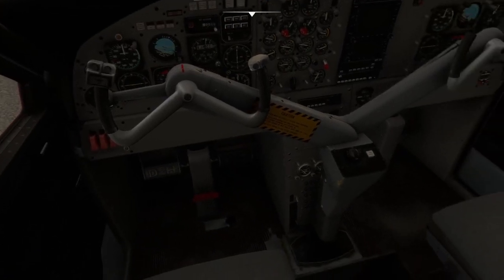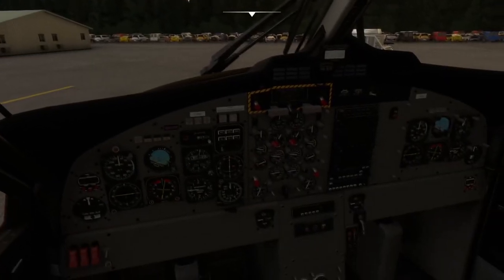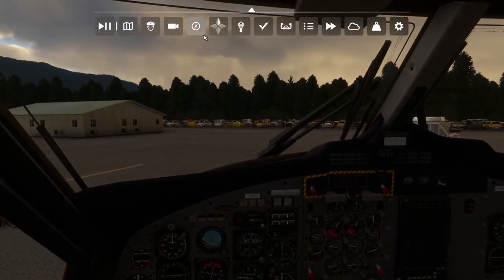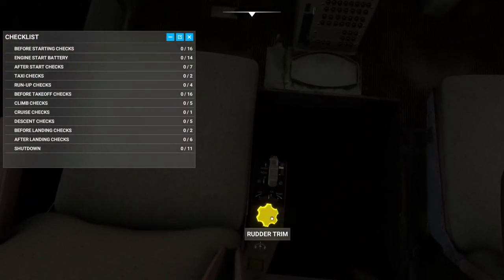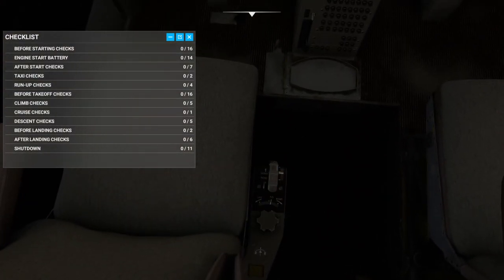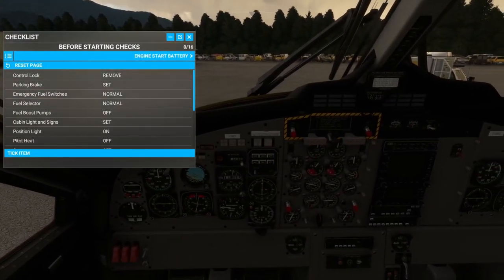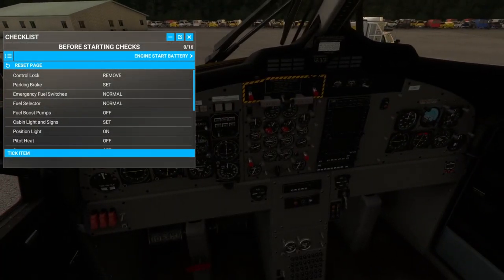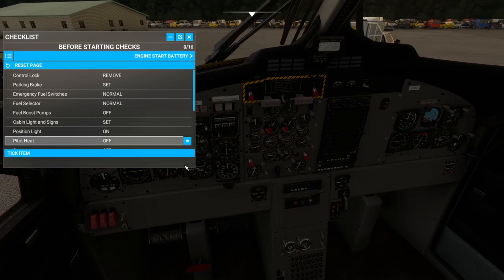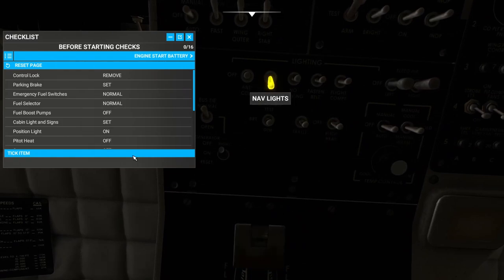Now we'll get our aircraft started up. We've loaded everything up, so let's run through all of our checklists. Before starting checks: control lock — remove. Parking brake is set. Emergency fuel switches are normal. Fuel selector valve is on normal. Cabin lights set. Position light on — let's go ahead and set our position light to on.